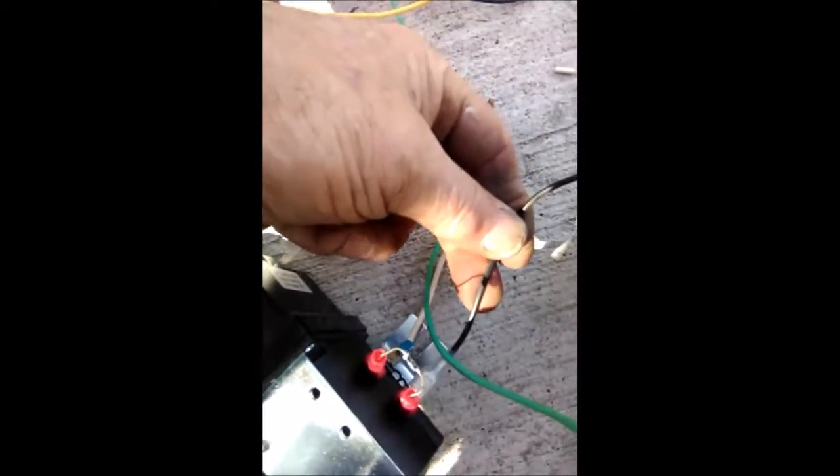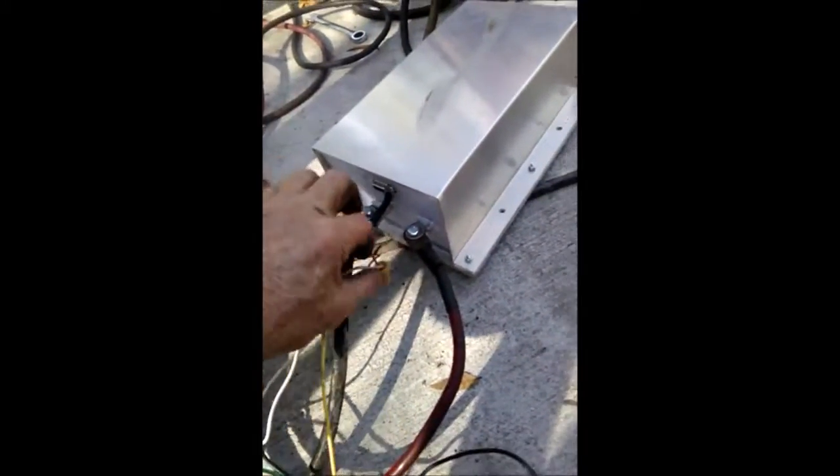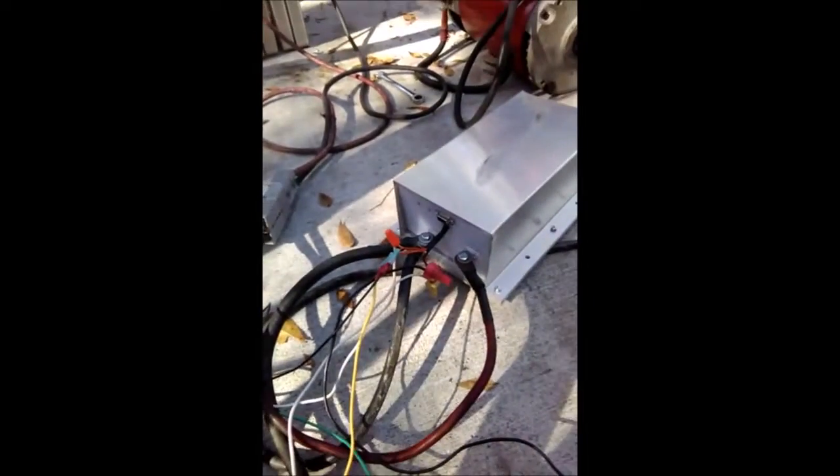We have two orange wires which go to our throttle box, a yellow wire which goes to our contactor, and a negative wire from our 12-volt battery. The output for the contactor also has a red wire for positive and a black wire for negative — all 12-volt stuff. The other big heavy wires are the high voltage.